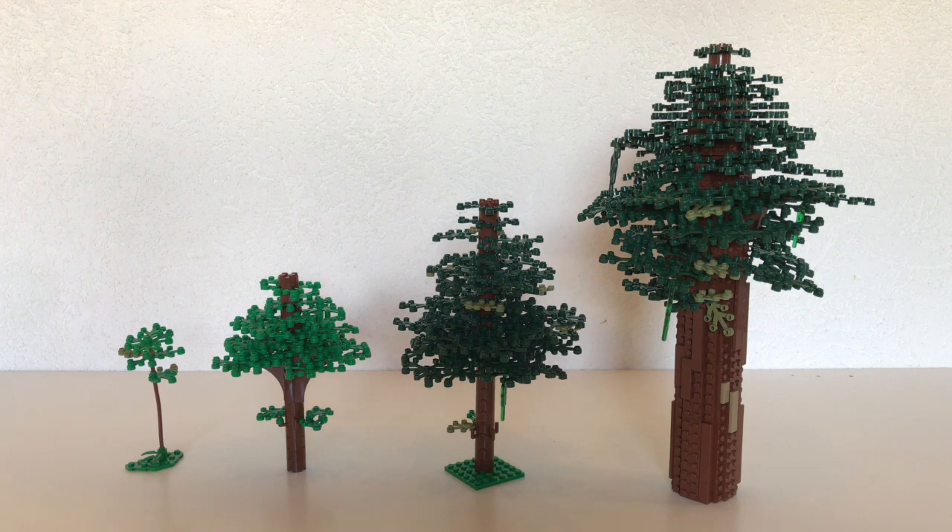Hello everyone, BrickCreations here. Today I'm going to be showing you a tutorial on how to build these kinds of trees. They use the same building techniques and the same parts generally, but the good thing about this technique is you can use it with any size, whether that be a small one or a large tree. I've used all kinds of these trees in my MOCs — the largest in my Endor MOC and the middle-sized ones in my Erebor MOC.